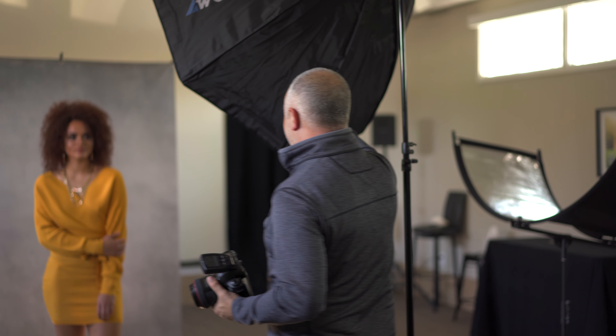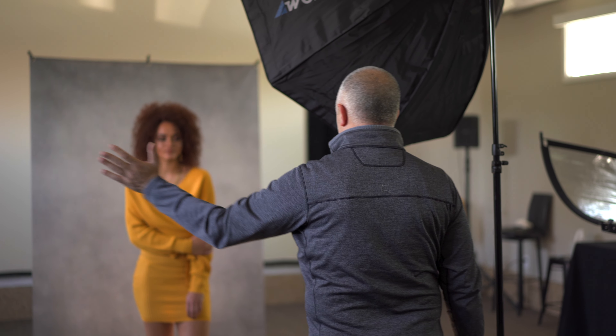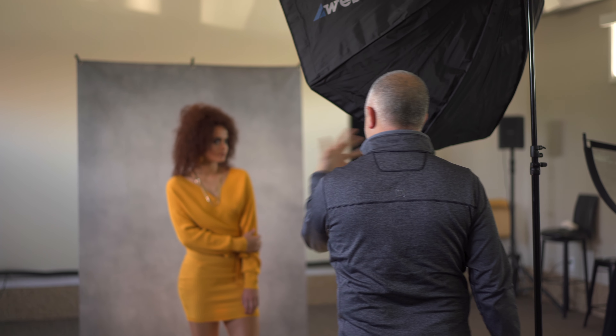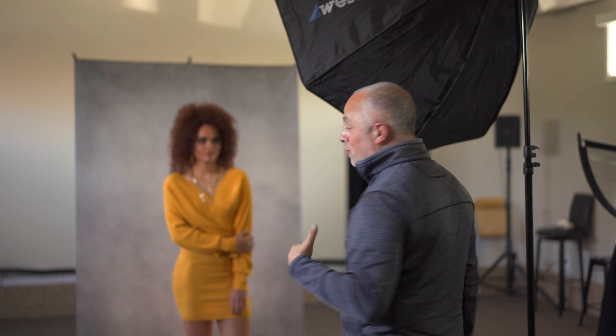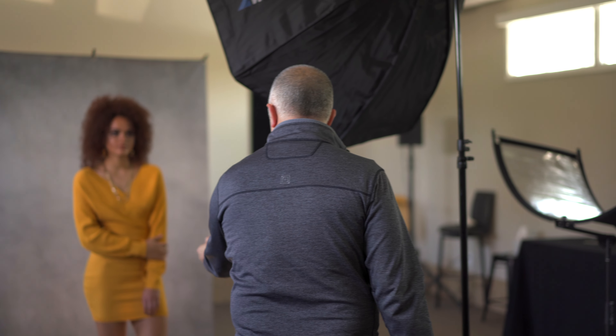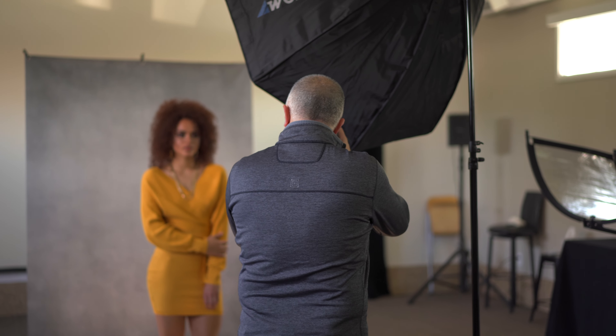I want to pause here for a second. When you're working with your subject, you want to make sure they're aware of where the light is. As they're modeling, make sure they understand the light's here. If you start looking off in that direction, I've got no light. So you can work from here with me — this way back to me. That's the limitation when you're creating directional light: everybody has to understand where that light source is.